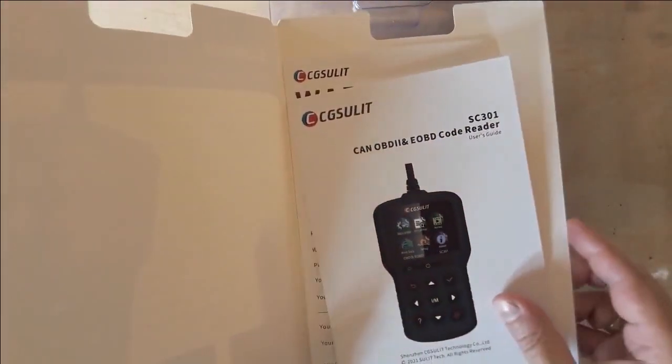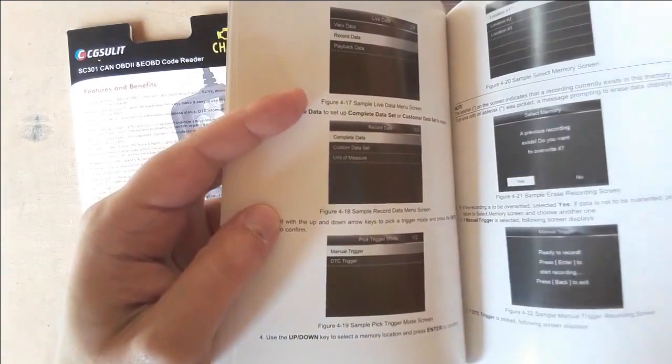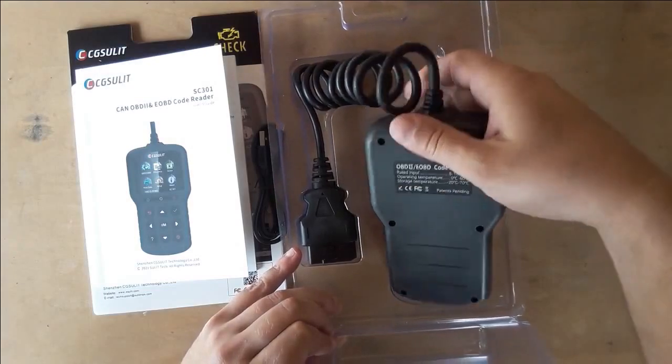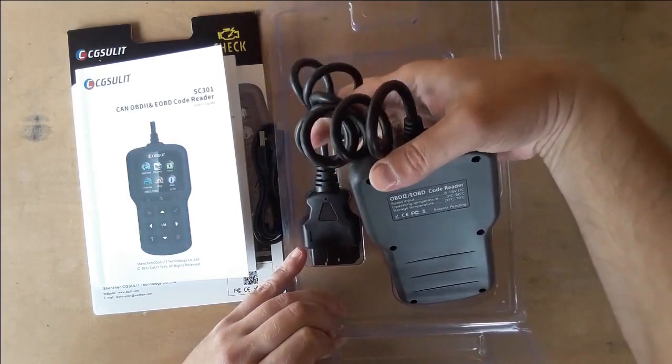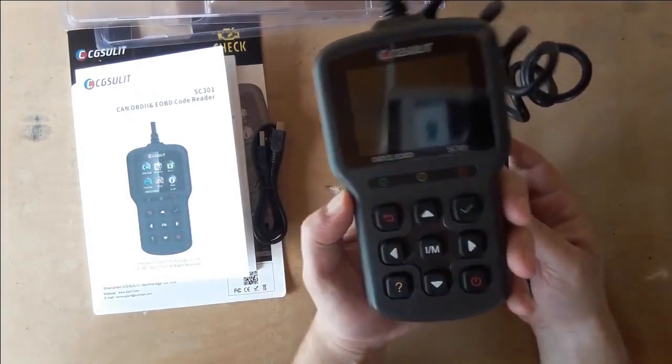Inside you'll find a user manual and a warranty list. The user manual is in English language, it's illustrated and easy to understand. Once you take out the SC301, you'll see that it's made in pretty good quality. The plastic is good, the cable and connector are also made to a good standard. All in all it gives out a sense of seriousness.